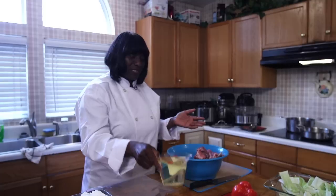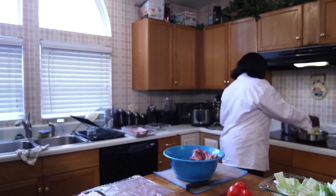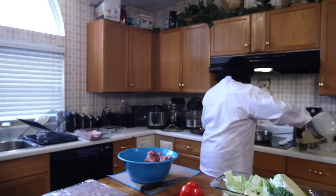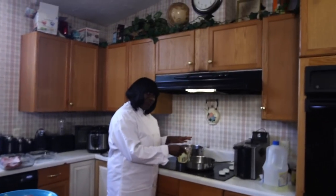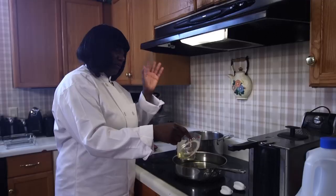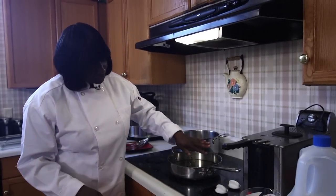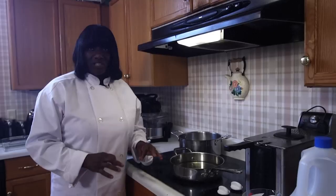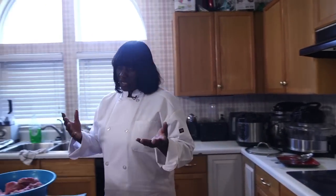Once I've cut the rib, I'm going to add the oil to preheat whilst I'm preparing the seasoning. One thing is when you're frying, you should have enough oil to fry. Normally I add about a third oil to a skillet, because when you add the meat, the oil rises. You don't need half a pot of oil and you don't need less, because it's either going to fry too hard or not enough.